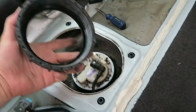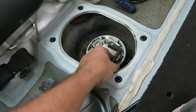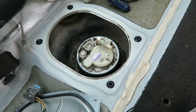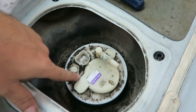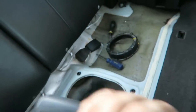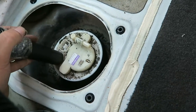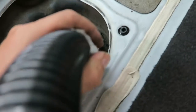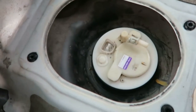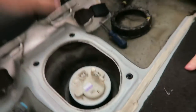We're going to take that off. That's what the nut looks like. You want to get this out of the way so you don't get it dirty. Next thing you want to do is clean this cap off, because it was really dirty. Once you get this thing pretty clean, or there's not too much dirt in there, you can just pull it up now.